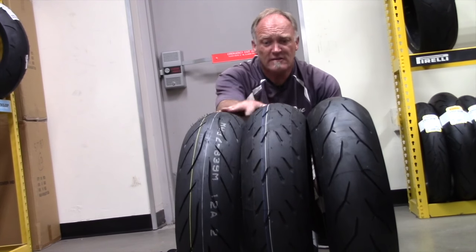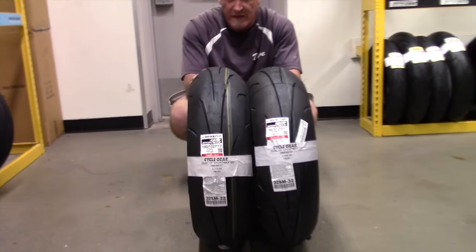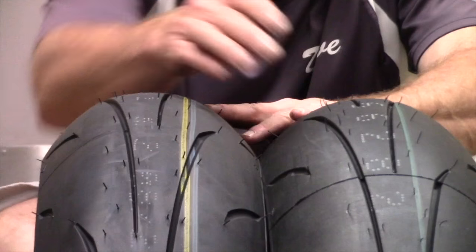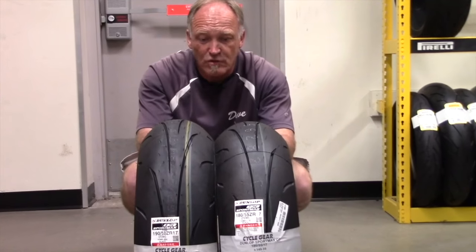Then these are the tires that should be on your hit list. One of the popular trends is to move away from a 180 tire to a 190 tire because I need more grip. This is round. This is steep. Then you get an understanding of what happened to the motorcycle before you ride it.